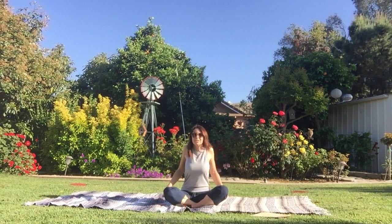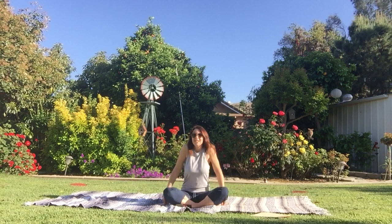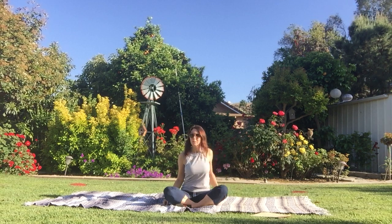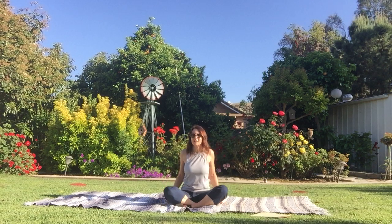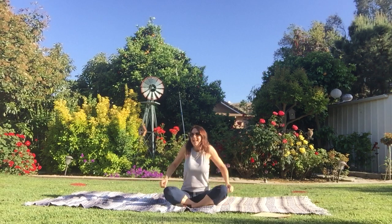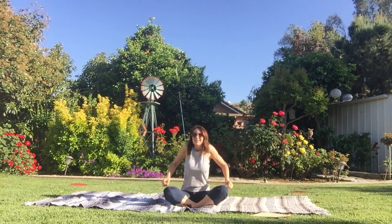We are going to roll our shoulders backwards for four, three, two, one. Now alternate. Four, three, two, and one. And now forward. One, two, three, and four.